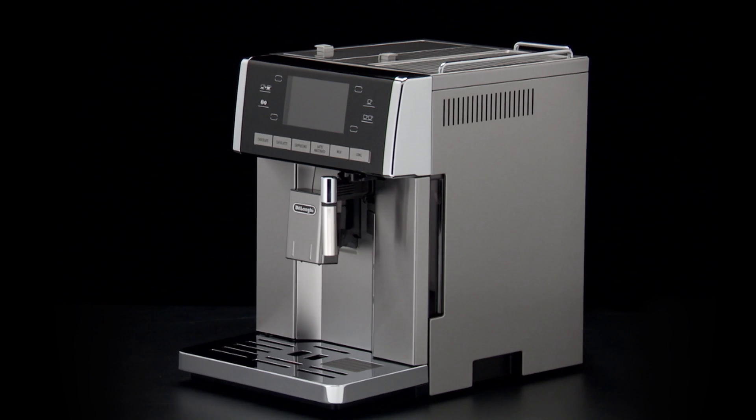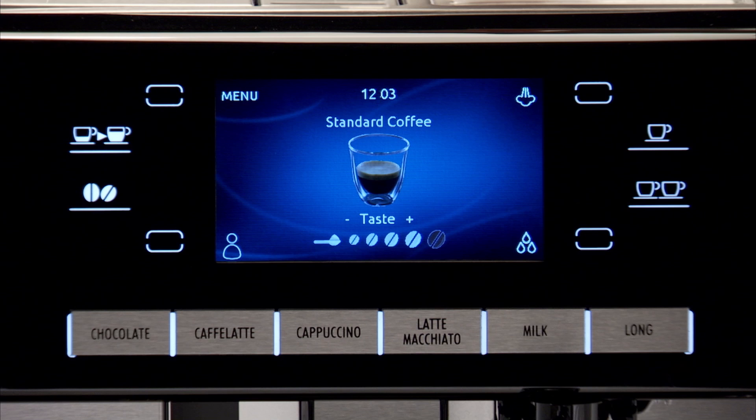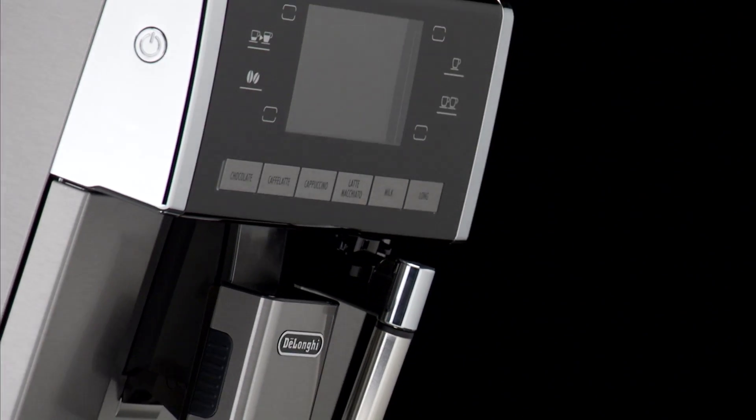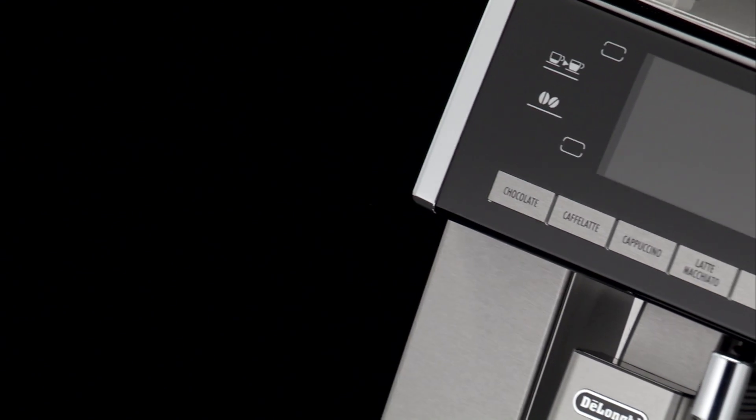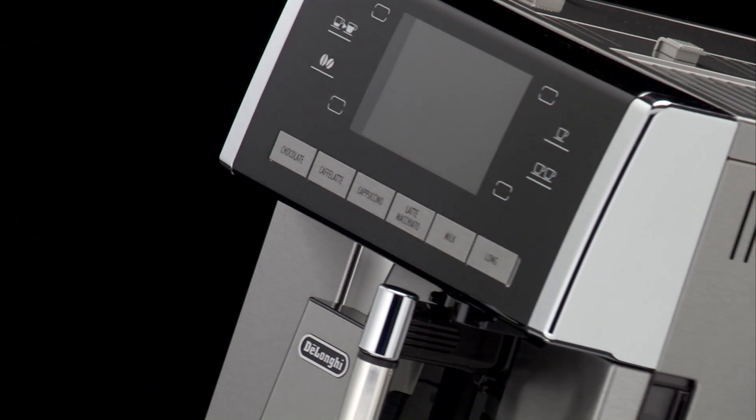Descaling. When the symbol appears, you must proceed with the descaling equipment. Use descaler recommended by DeLonghi only. Failure to descale the appliance as described above also invalidates the guarantee.